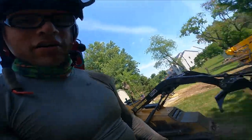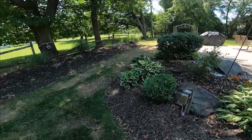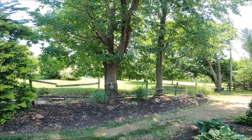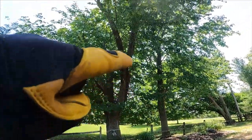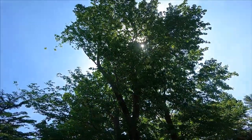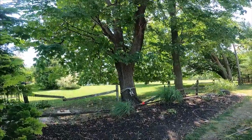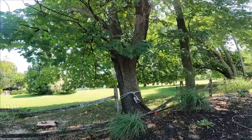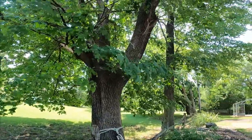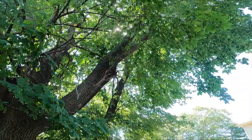Hey, what's going on everybody, Captain Hook Tree Climbing here. Here's my buddy Joe, and we're going to be trimming this whole lead right here, all of that. It's a Norway maple — pretty big. We don't really get maples this big here, Norway maples that is, don't seem too big around here like this.